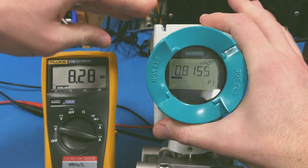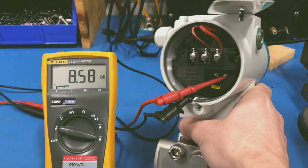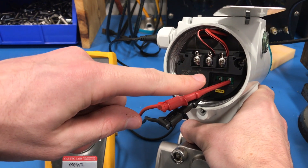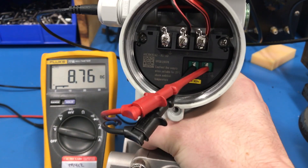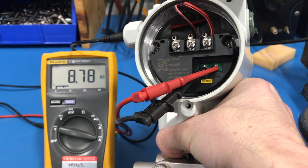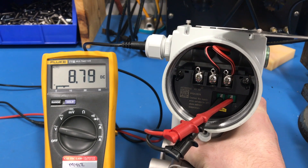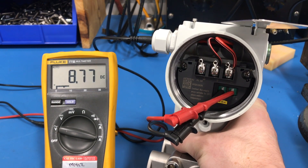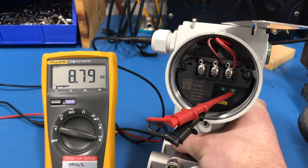The first is to take off the back cover and connect a current meter to the test terminals down here at the bottom. You'll see that there is a plus and a minus, and there's a little 4 to 20 milliamp label down at the bottom. This is only for testing — you will not get sufficient output if you're trying to send this signal out to a controller.